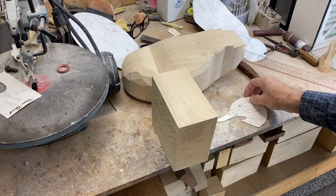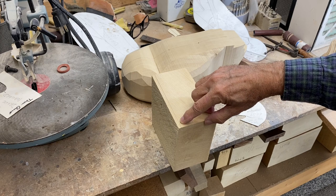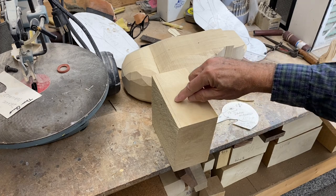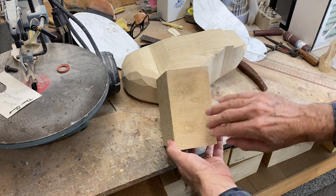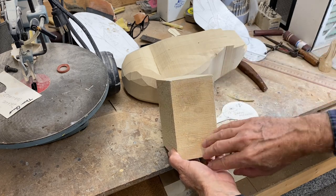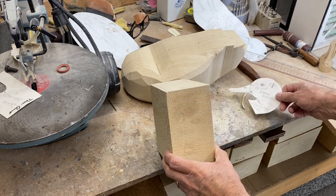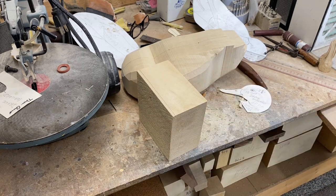For the head block, I'm going to do the same thing — square up this block by starting with a good straight cut. I know from my pattern that the head is 2 and 3/8 inches wide, so I've picked a piece of wood that has plenty of width. Notice the grain is running lengthways here, up and down — that's the way I like to cut my heads out. You can go crosswise on the grain, but I find it works a little better to cut the head out with the grain in that direction.